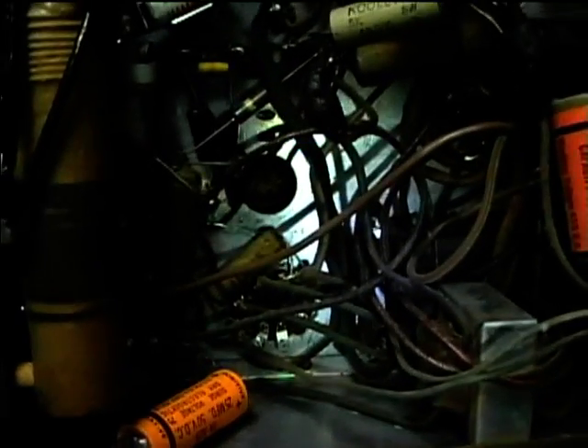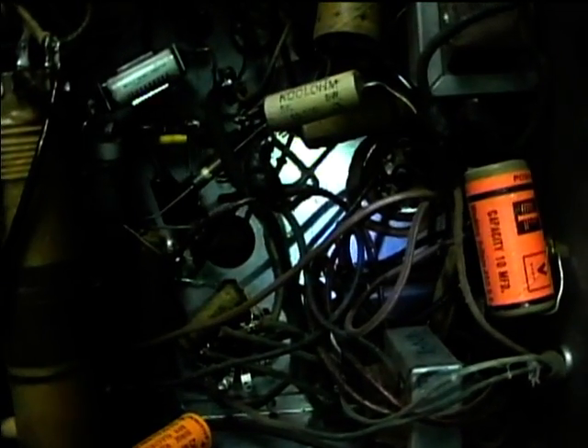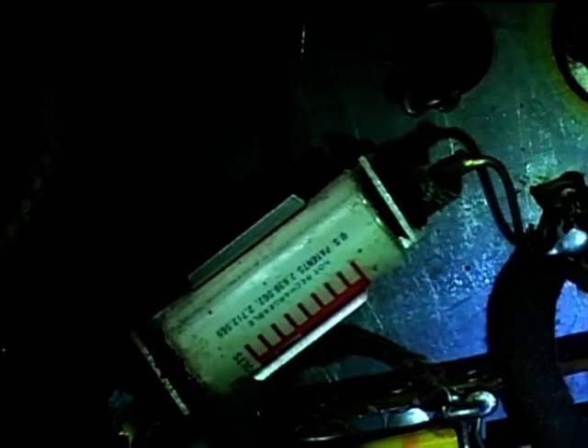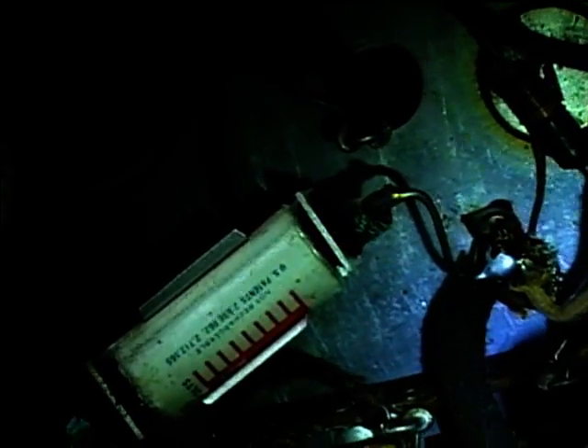It originally used a directly heated triode in battery mode, but they put in a new one — I think it's a 6N7, which is actually a dual triode. It's got a variety of old caps in it. Here's a bias cell replacement; this almost looks like an end cell, or maybe it's some old type of mercury cell. We'll just have to replace that — there's a little bias cell cup which it originally would have fit in, and I may just put a double-A in there.